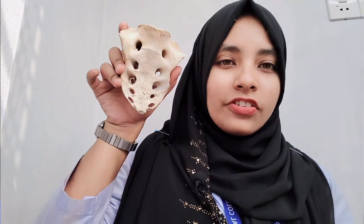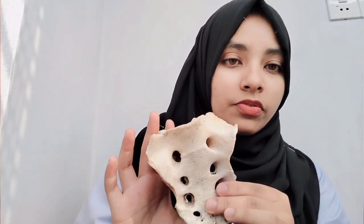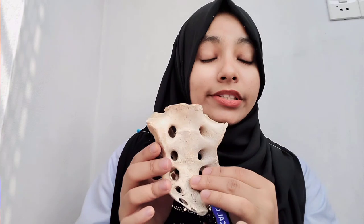First of all, this is a triangular bone. This is not a single bone - actually it is a fusion of five sacral vertebrae. So five sacral vertebrae get fused together in adults and create this bone called sacrum. This is a triangular bone and it has some presenting parts.